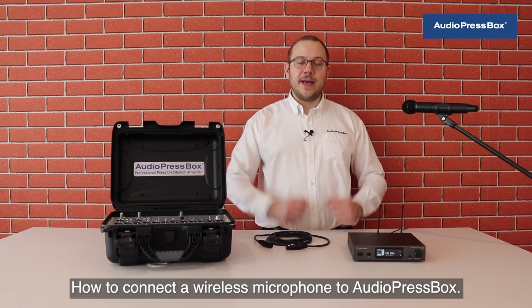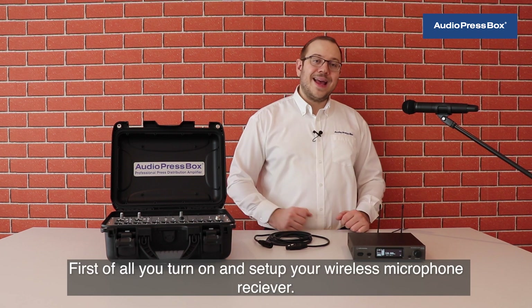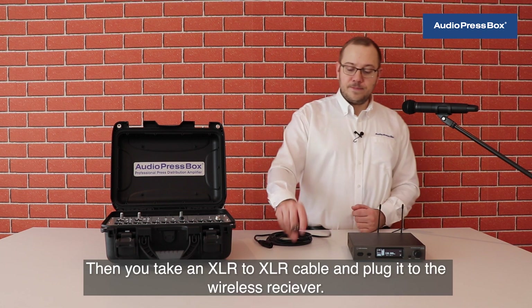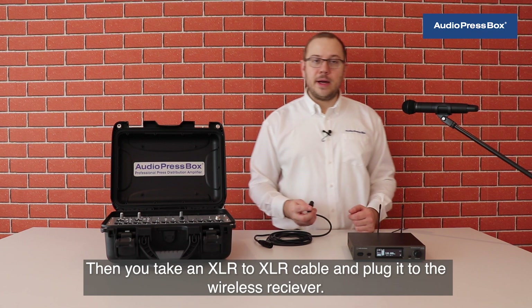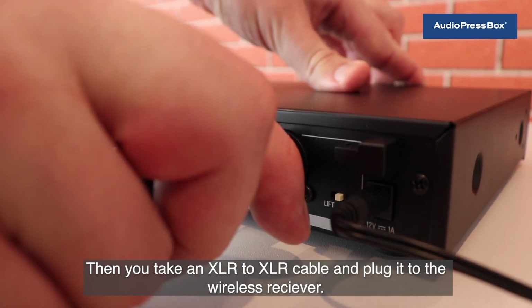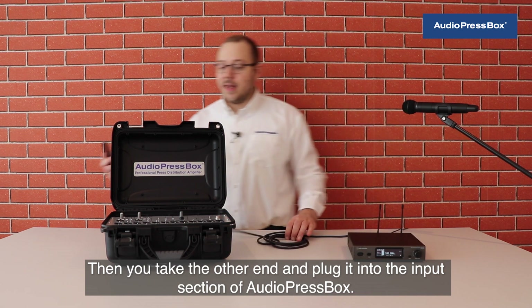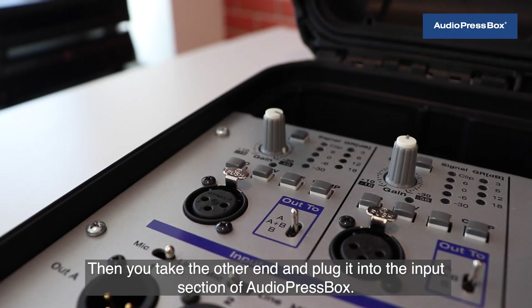How to connect a wireless microphone to AudioPressBox? First of all, you turn on and set up your wireless microphone receiver. Then you take an XLR to XLR cable and plug it to the wireless receiver. Then you take the other end and plug it into the input section of AudioPressBox.